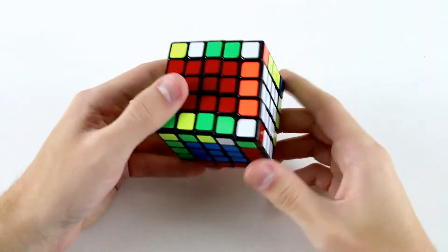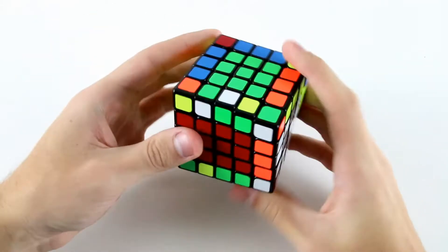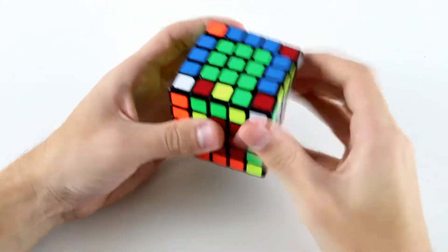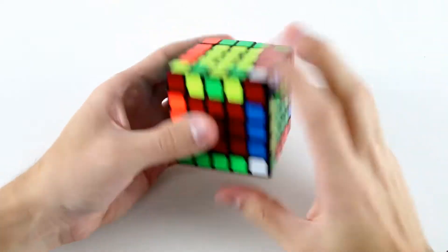Now I have a situation where I have the midge attached to both wings here but they're both flipped. So what I'm going to do is slice this one to replace it, flip it, and slice back — and now I have edge parity.